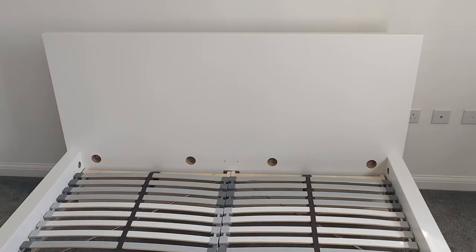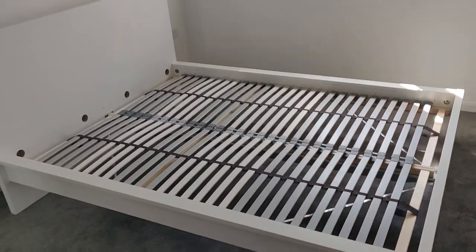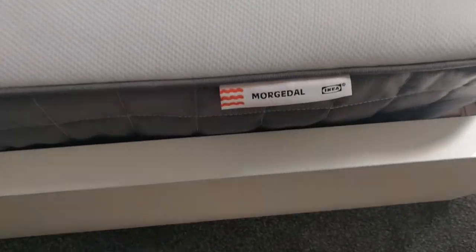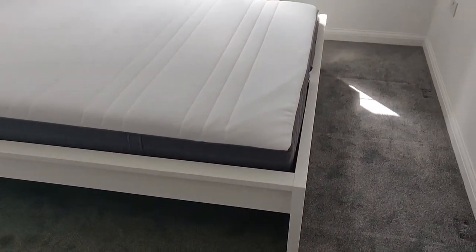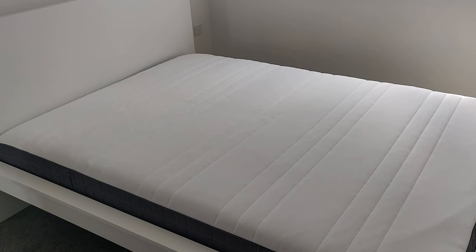Finally, after much effort, both LONSET sets are done — two sets, two pieces — and the MALM bed with LONSET slats is complete. The only thing missing is a mattress, and we have that too: the MORGEDAL memory foam mattress, king size, from IKEA. And there we have it — a complete bed with slats and mattress, fully assembled. A lot of work, hopefully worth it. This is Constantine, signing out.